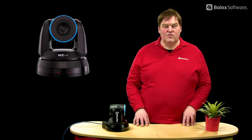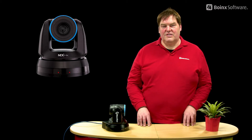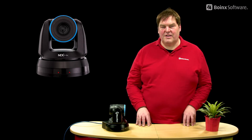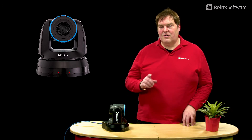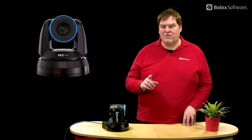Hi! Pan tilt zoom, or PTZ cameras, are a great tool for live video production because you basically don't need a camera operator. For example, the NDI HX camera we've got here is one of those cameras, and the cool thing is you only need to run one cable to it — that one cable has Power over Ethernet, the video signal, and the camera controls.